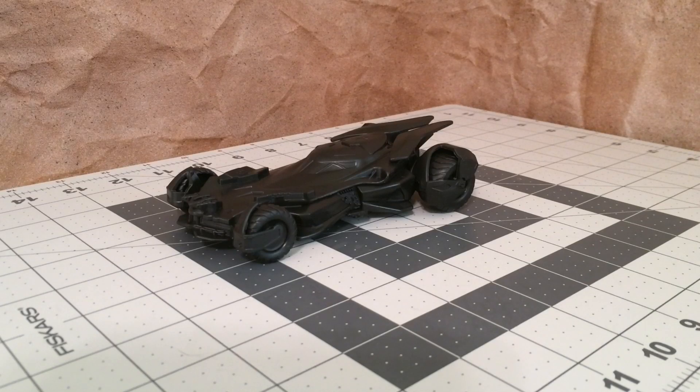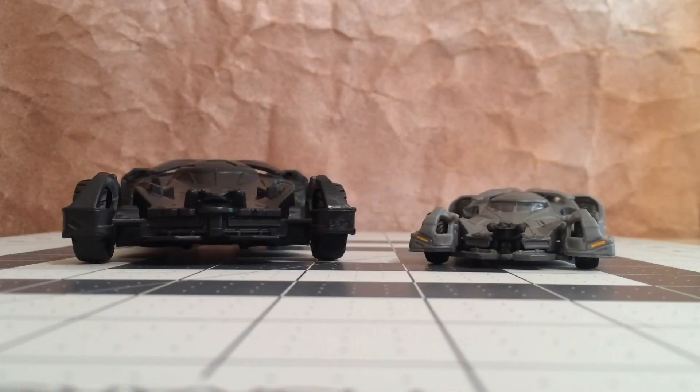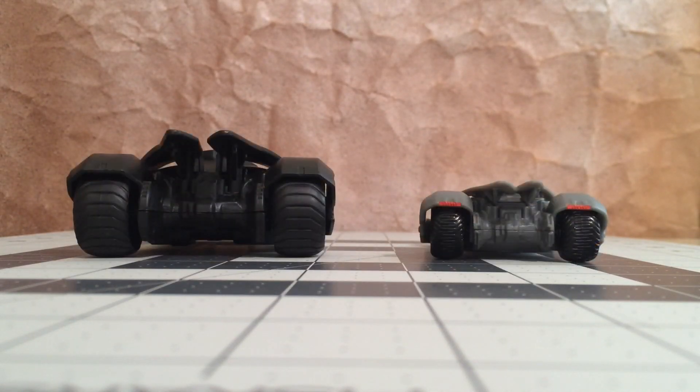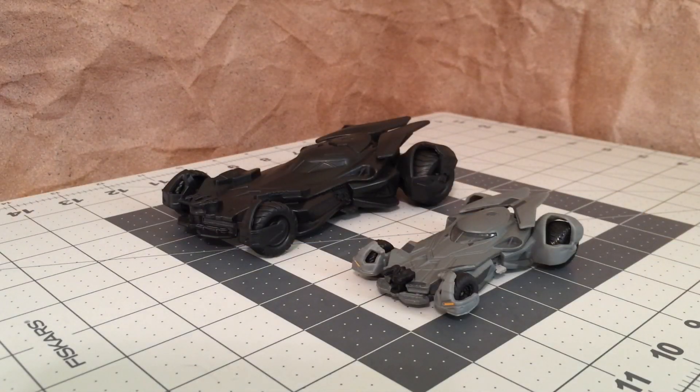Let's move up to this bigger 1:50 scale version from Hot Wheels. I know there's a bit more color variety with this light gray one, but there are some parts of the cake decoration, believe it or not, that are more accurate in the sculpt. It's particularly noticeable when you look at the back end with the exhaust and the brake drums. I know it's not accurate in the sense that it's all black, just like the small 1:64 scale Hot Wheels, but I thought this 1:50 scale from Hot Wheels was a little too light in terms of the gray color — it needed to be a little bit darker, in my opinion.